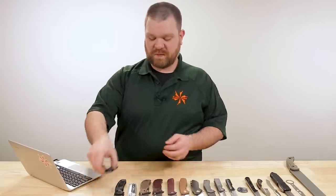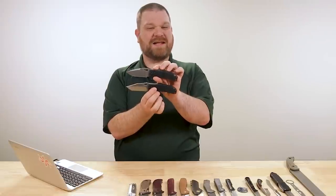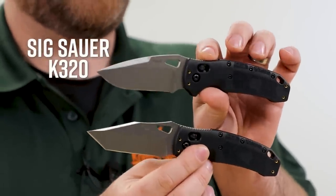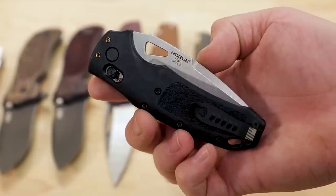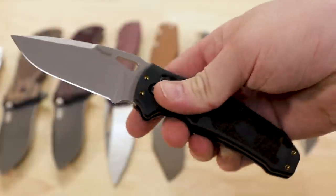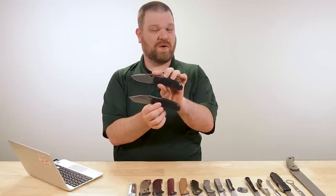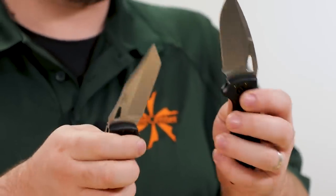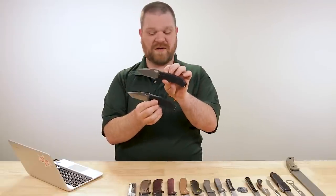Starting out this week, we've got a pair of new KnifeCenter exclusives — the stonewashed versions of the SIG K320, made by Hogue. I'm really happy to have these here in the building. Right now, this is the only way to get this knife with a blade that is not coated. All the other ones are either black or coyote brown, but these are the versions of this knife that I've wanted to carry ever since it came out. Really nice knives, American made by Hogue.